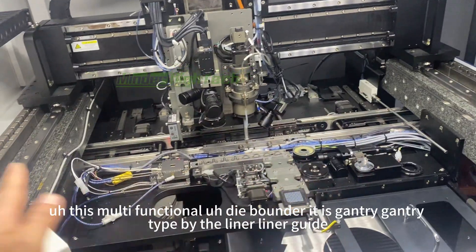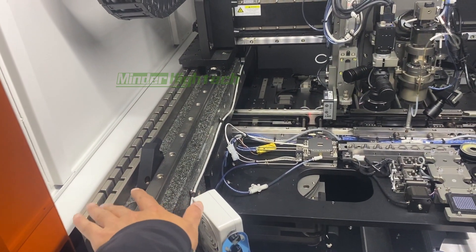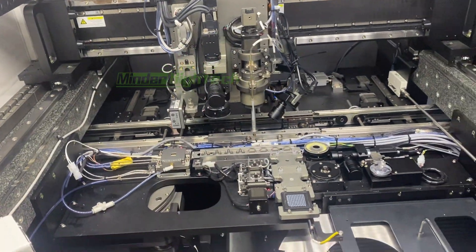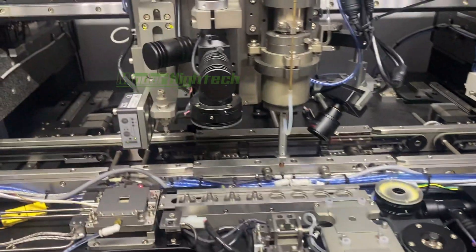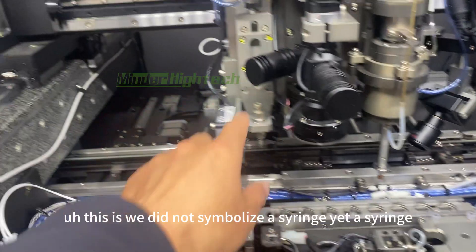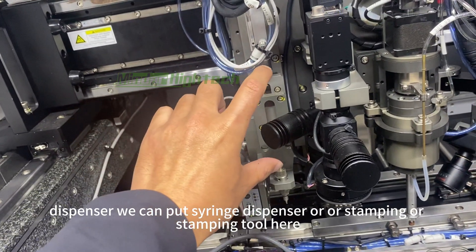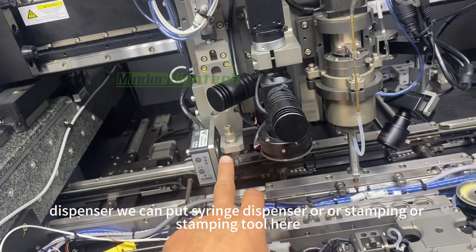This multi-functional die bonder is a gantry type with linear guide XYZ axes. This is the bonding head. The pickup tool road — we have not assembled the dispenser yet. We can put a syringe dispenser or a stamping tool here.